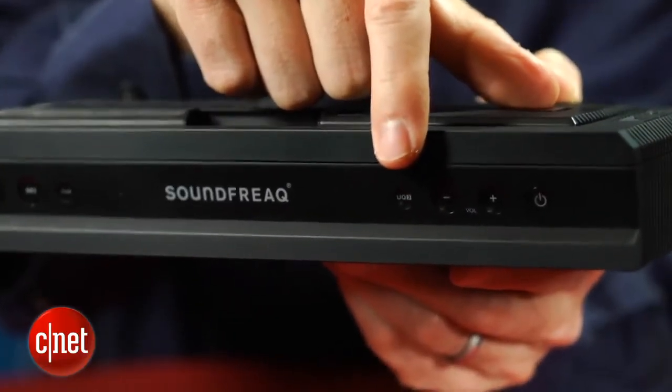The UQ3 mode essentially optimizes the performance of the speaker, and you want to keep it on all the time, which makes you wonder why Soundfreak didn't just bake it into the speaker and do away with the button.